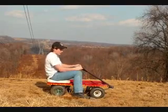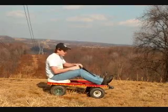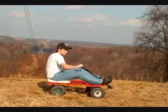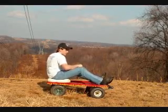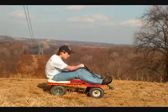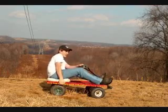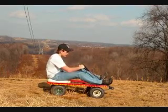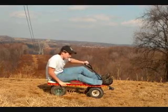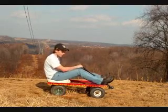Another thing you want to know is leaning into a turn. If you're turning right, you're going to lean to the right. A lot of people find it helpful to switch hands when turning. You want to have your hand on the opposite side of the wagon from the direction you're leaning. If you're leaning to the right and turning to the right, that way you don't fall off. Same thing for if you're leaning to the left.